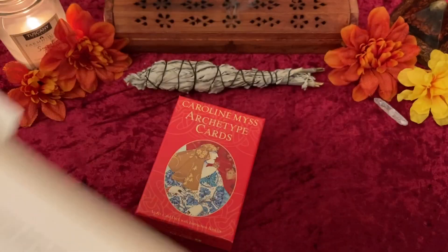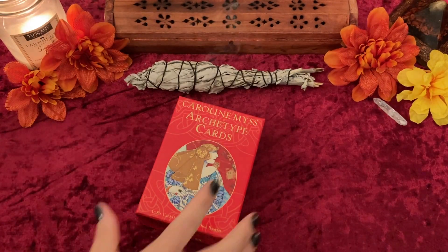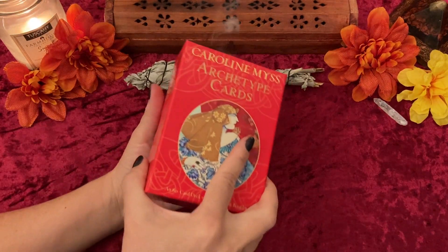Later I'm going to read you a little passage from the book. Anyways, let's get right into this because this is why you are here.